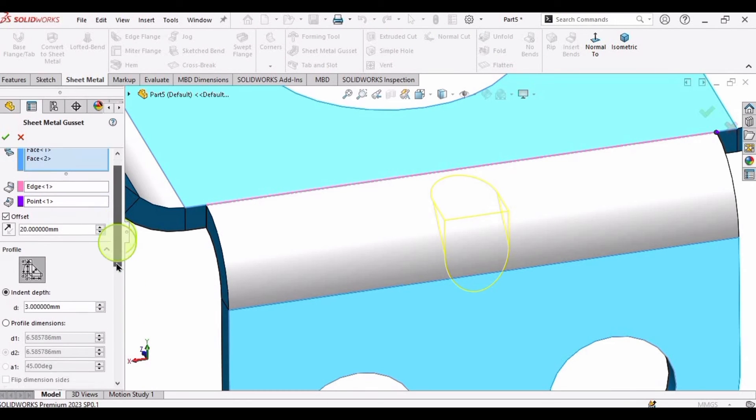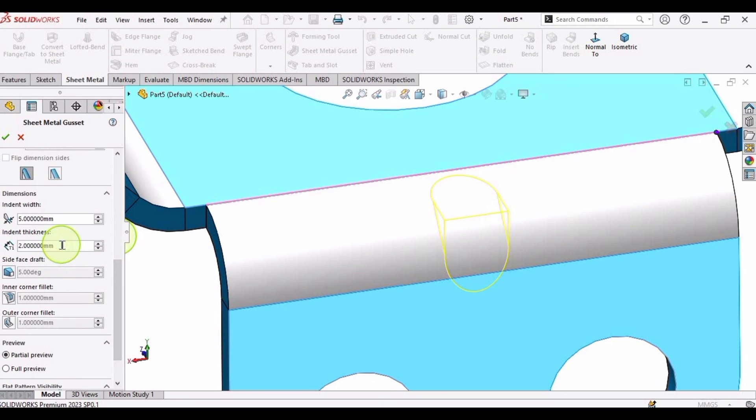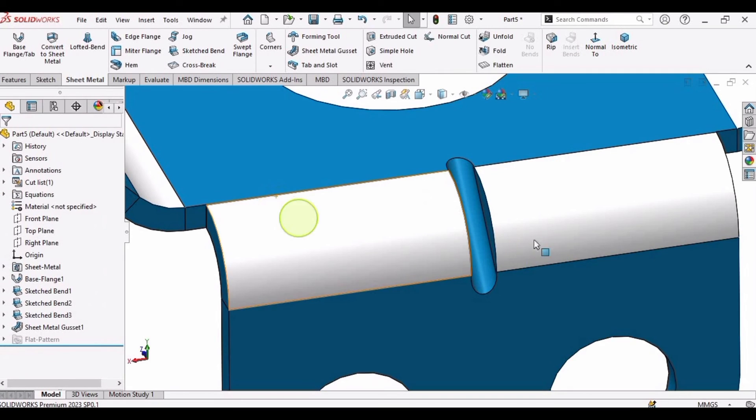From here we can change the parameters. The 2 mm thickness cannot be changed but we can change the width. Now it looks good.